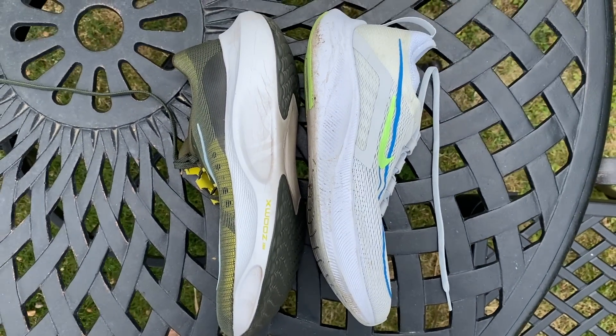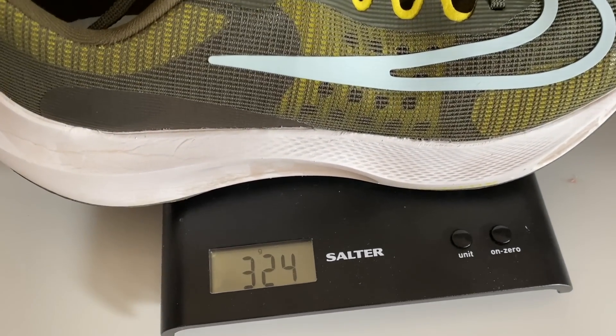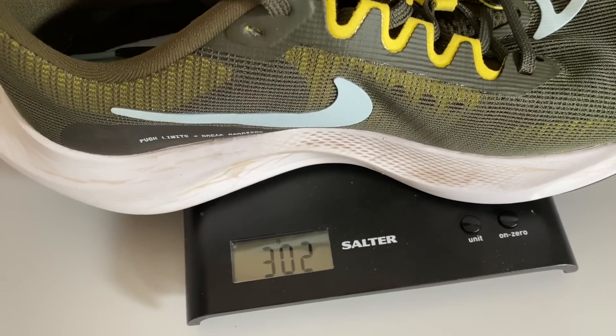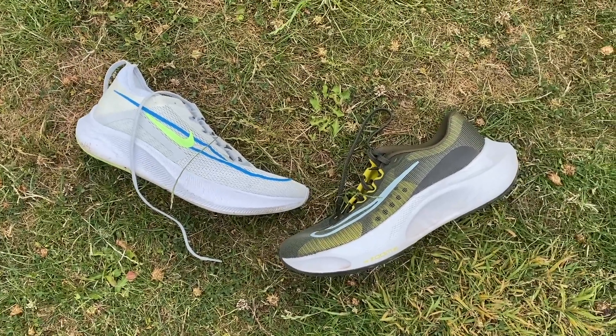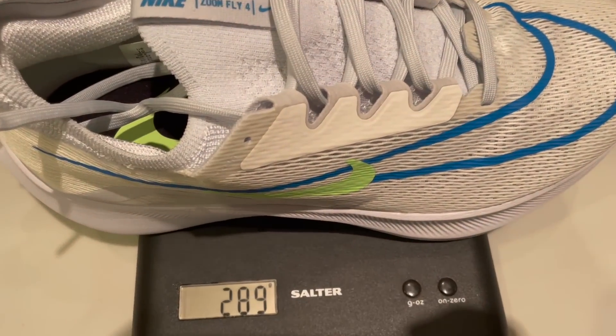The weight is an interesting one. My two ZoomFly 5 shoes weigh quite different amounts — 304 grams and 324 grams, which is 10.7 and 11.4 ounces. That's a big disparity, and whichever weight you take is heavier than the ZoomFly 4. The size 8.5 I'm testing compares to the size 9 ZoomFly 4 I tested, which was 289 grams or 10.2 ounces — so the bigger shoe weighs a bit less.